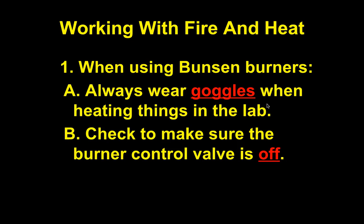Check to make sure the burner control valve is off before you begin. I'll show you a picture of what that looks like coming up.